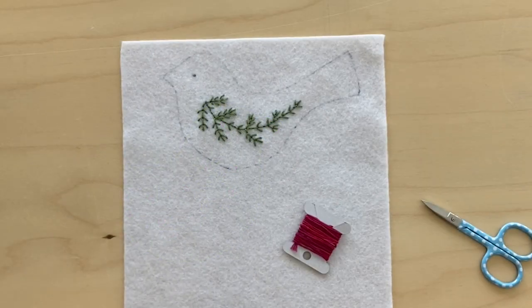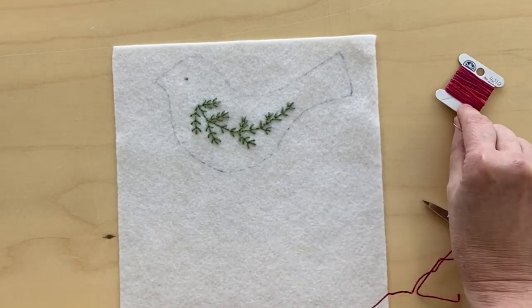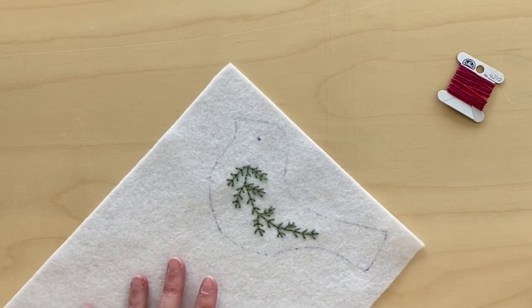I'm Beatrice and I'm here to show you the colonial stitch today. The first thing is you knot your thread. I have six plies of the DMC like so. We're gonna do the little eye here in the bird.